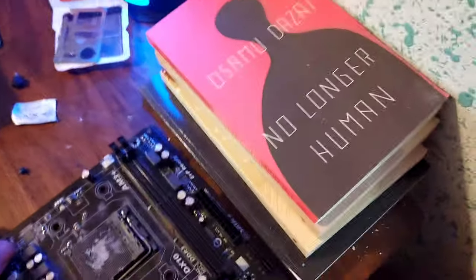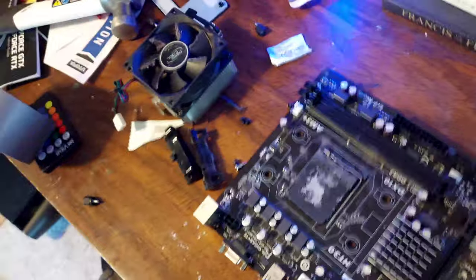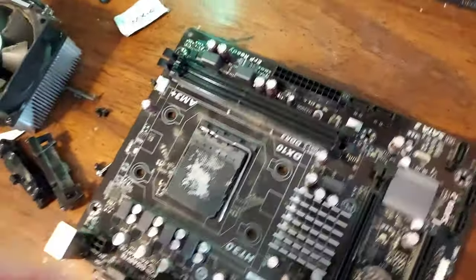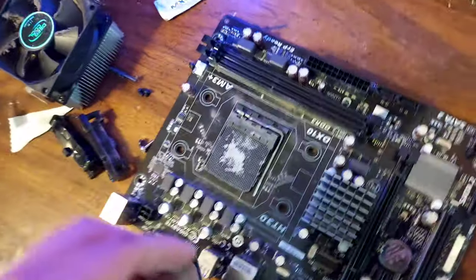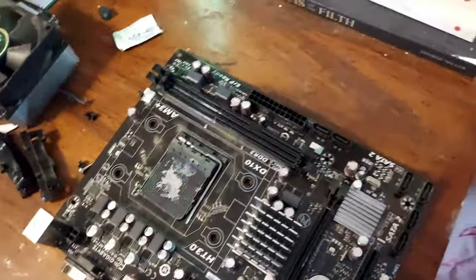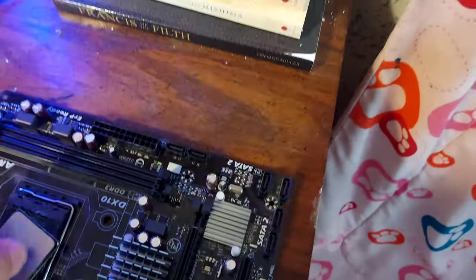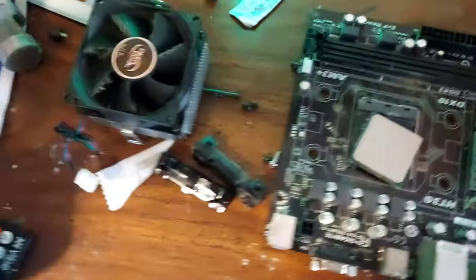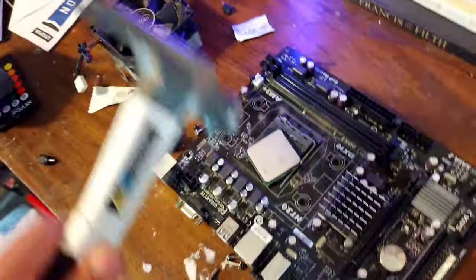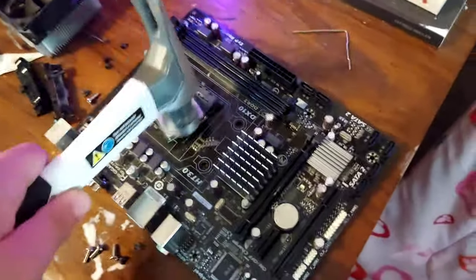There's a really helpful guy in the comments of my last video saying what I basically need to do is use the metal thingy to keep the CPU in its spot. So I got a metal thingy, and I just got to put it in obviously, and then he said I need to use the metal thingy — I think what he meant by that was like something like this. Yeah, something like that. I'm pretty sure that's where you put it.